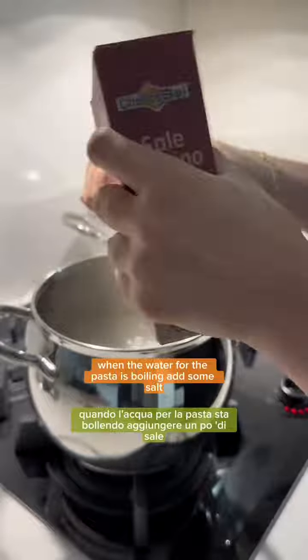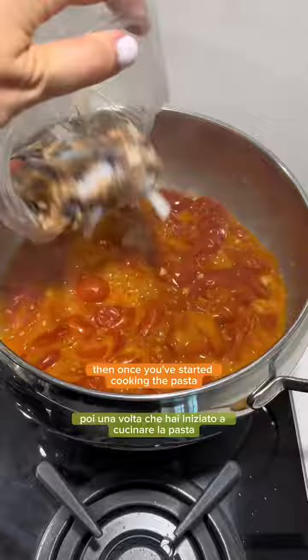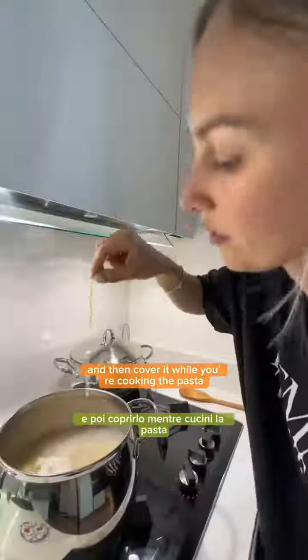When the water for the pasta is boiling, add some salt. I'm using Pasta di Martino Dolce & Gabbana pasta. Then once you've started cooking the pasta, add the seafood to the sauce, give it a stir and then cover it while you're cooking the pasta.